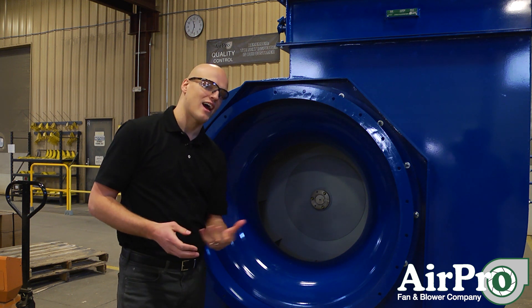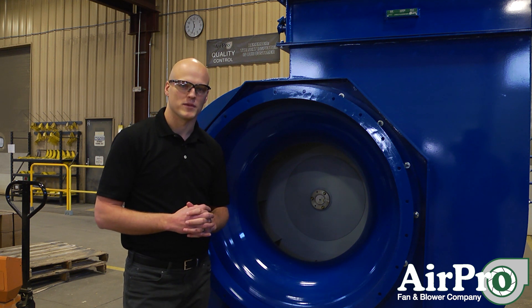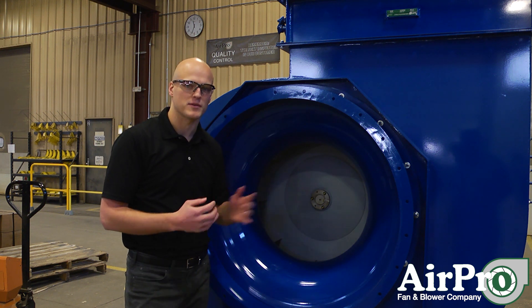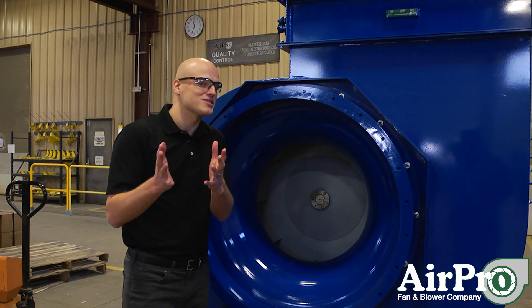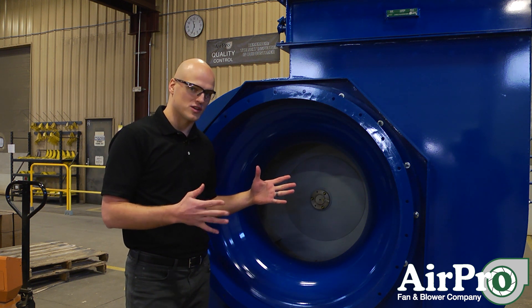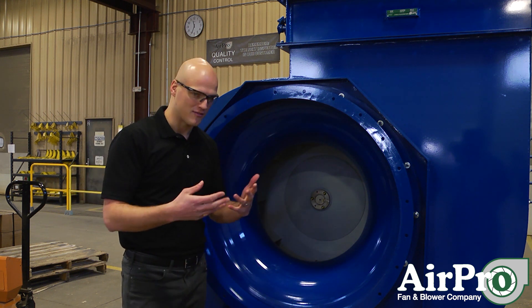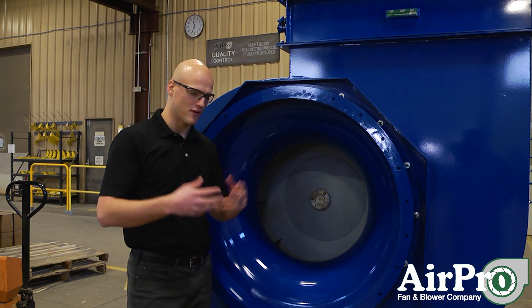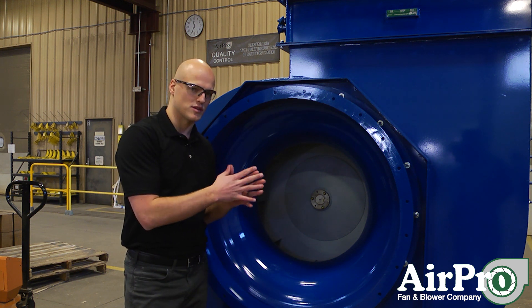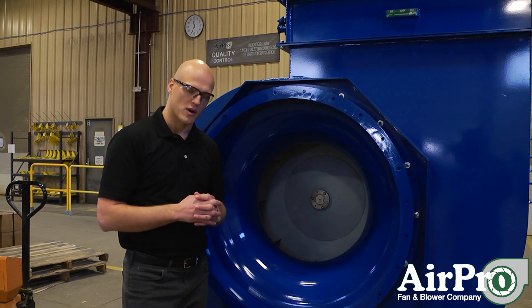So what happens if a fire has gone through your fan? We pretty much want to check all of your rotating pieces of equipment, starting with the wheel and then moving through the shaft into the bearings, and maybe the motor on the backside if your motor is up against it. There's a possibility that your wheel is now distorted, which could cause greater problems if you decide to run it after that. Your bearings could be burned out, and if you try to run it after that you could have bearing failure and the wheel could fall down in your housing. Check all of your rotating equipment to make sure the fire didn't destroy them, and if it did, go back and get those parts from your manufacturer.